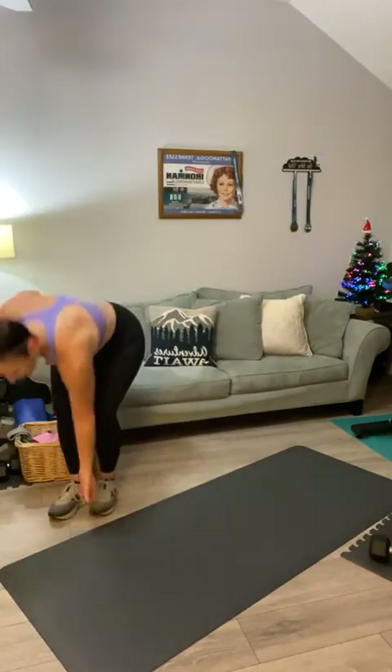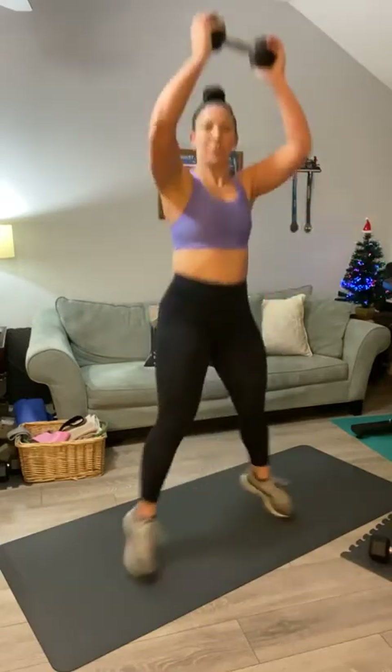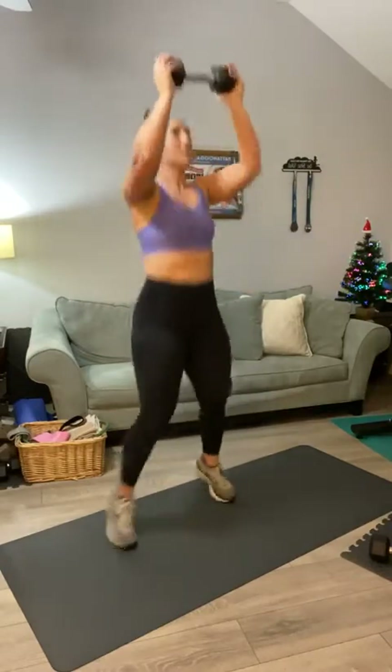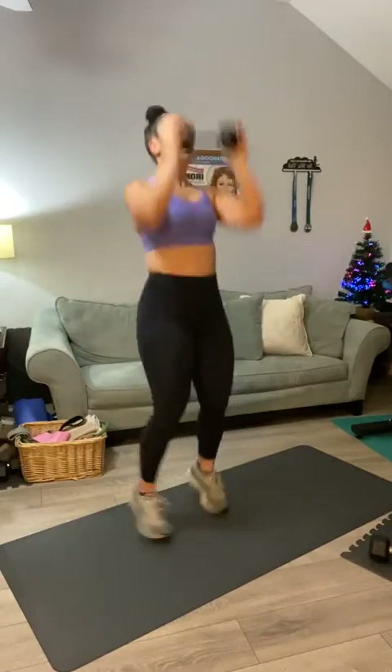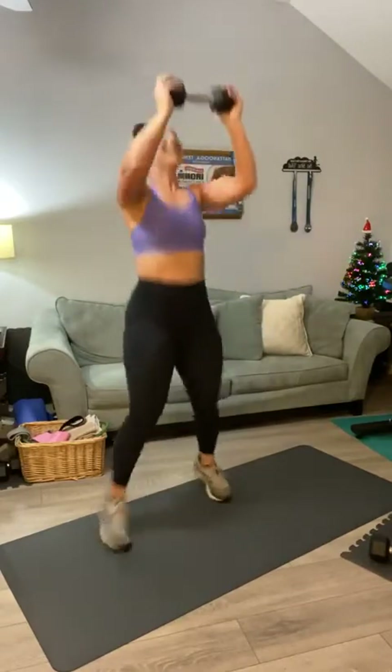For this next one, you are going to do a power jack. Hold your weight right here — when you do a jumping jack with your feet, throw that weight over your head. Let's start with fifteen. Here we go: one, two, three, four, five, six, seven, eight, nine, ten — five, four, three, two, and one.